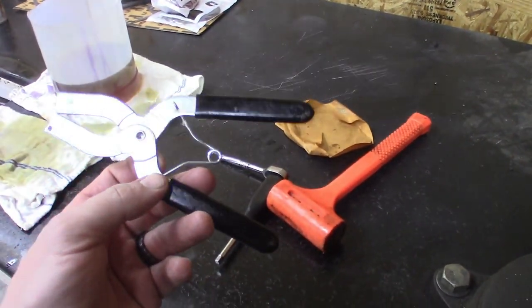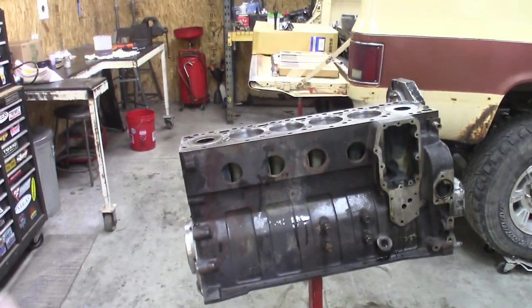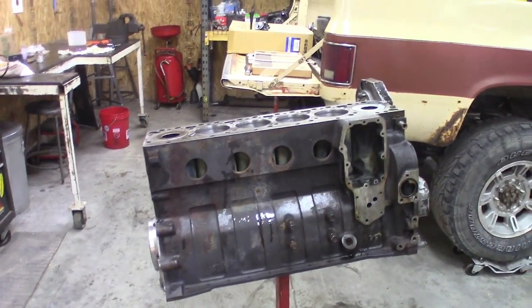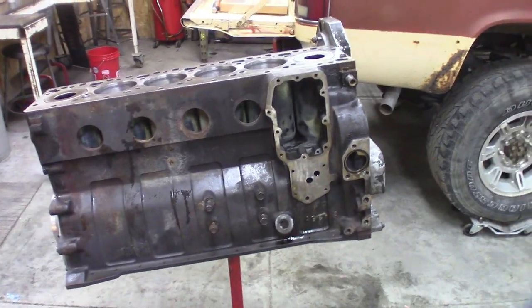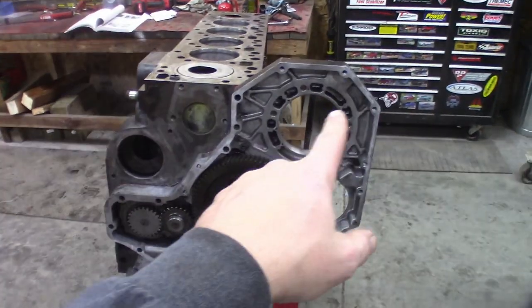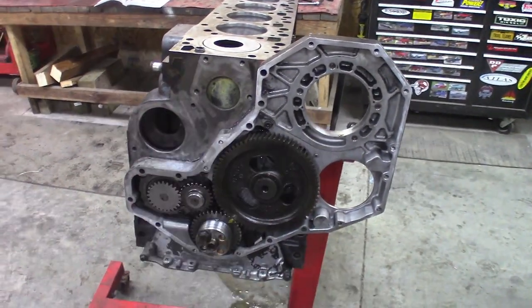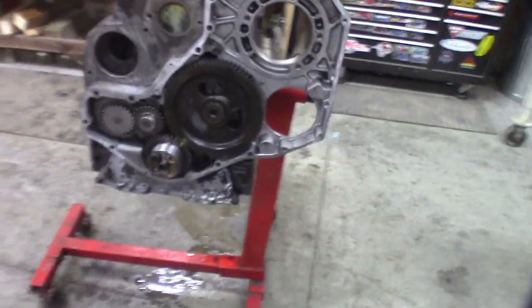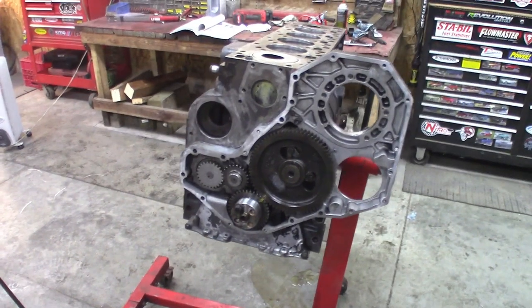These ring expanders, like I was telling you about, will save your life. We made it through without breaking any rings. The block is pretty much complete. While the camera's charging, I'm going to go ahead and throw the frost plugs in — you don't need a video on that. I'll throw the oil cooler on. The front cover I'm not going to do just yet because our injection pump bolts on there, and I'm going to play with the timing — I'll show that in another video. Water pump I'll probably go ahead and throw on, and we're ready for an oil pan too. That's the end for tonight — you'll come back and see what we've got done.